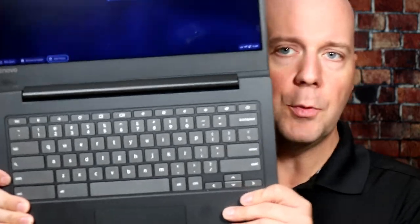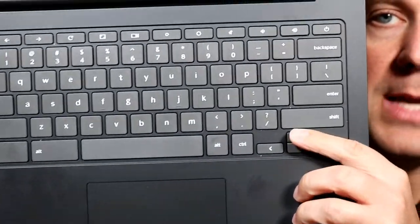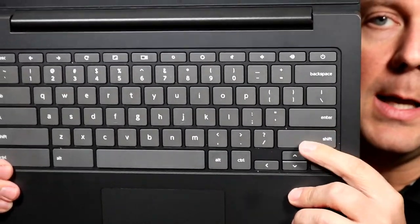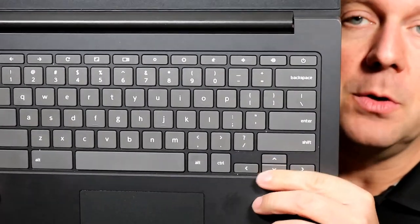Beyond that, there are no function keys on this because it's a Chromebook — no F8s, for example. But there are things like screenshot, volume controls, power, and more up there, which is very helpful. It also does have directional arrows, and they're pretty nice — the smaller up-down style. I've noticed a lot of laptops exchange the full-size shift key for bigger directional arrows, but I prefer a full-size shift key because I type a lot for work.